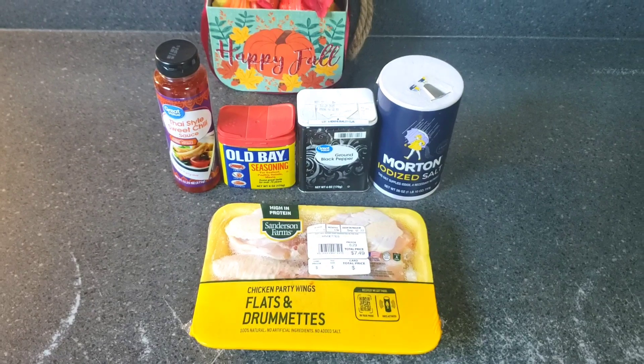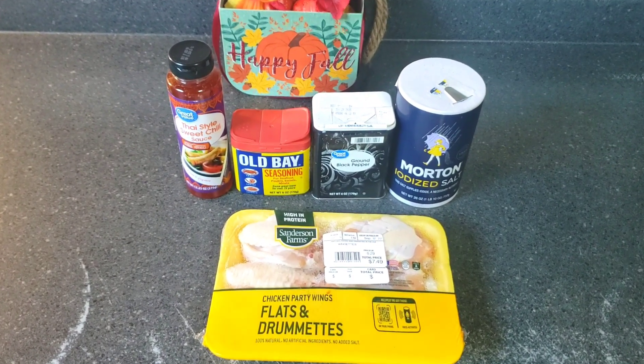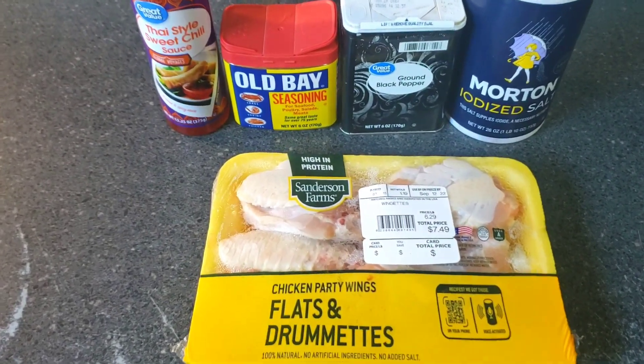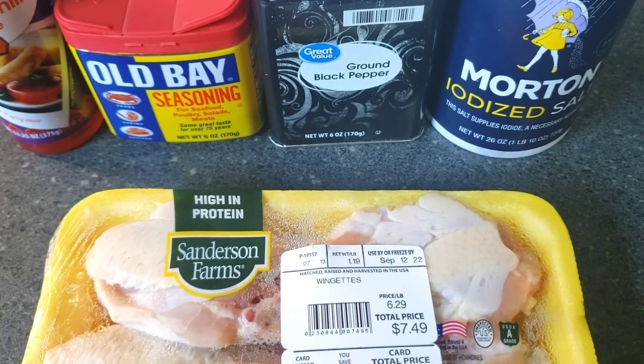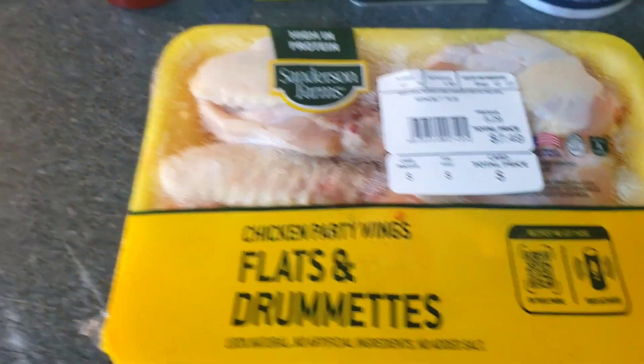Hey crew, welcome back to the channel. Today's video will be Thai-style sweet chili chicken wings. Here are the ingredients we'll be using: we have Obay, ground black pepper, salt, flats and drumlets.